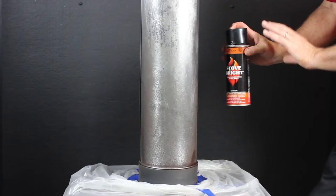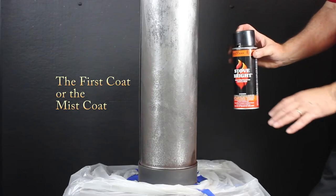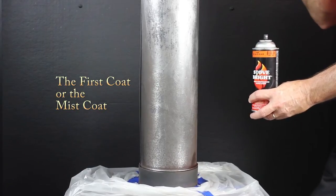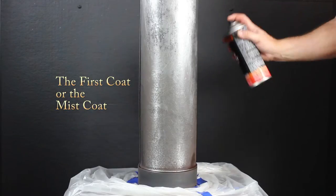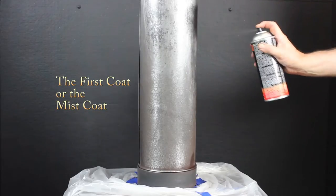I'm going to be spraying the pipe with what we call the mist coat — this is the first light coat. We're not really attempting to cover the pipe; we're just laying down some paint as our mist coat and then getting ready to put a second coat on about 10 minutes later. I've got my safety glasses on and I'm going to stay 10 to 12 inches away and make a nice pass with the mist coat.